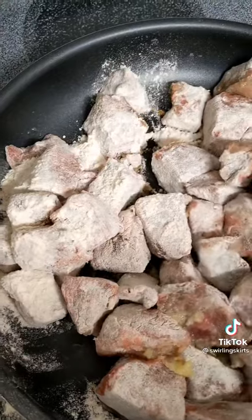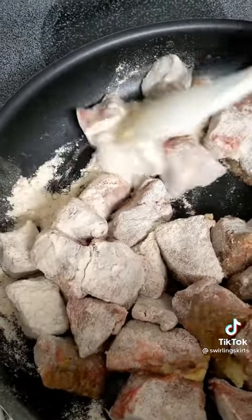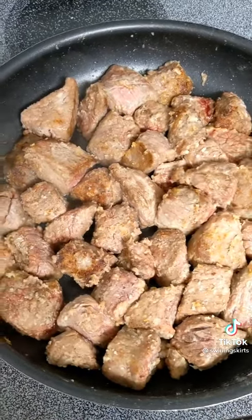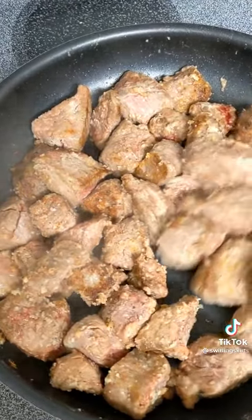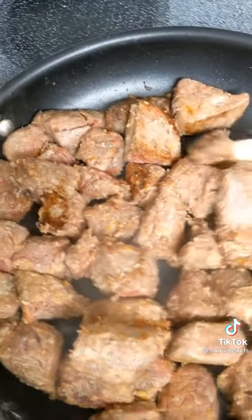Once that garlic is soft and fragrant, throw in the stew meat and all of the flour that was in the bowl with it. You're just going to leave it there for a few minutes to get really toasted, then flip the meat around, leave for a few more minutes, and repeat for all sides — you want it toasted. Throw it in the slow cooker with the veggies and stir.